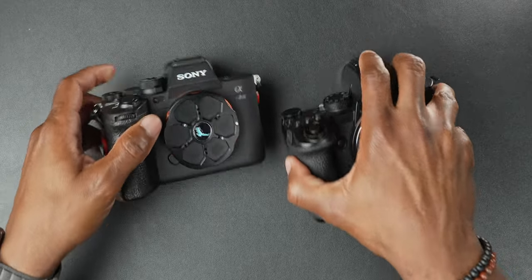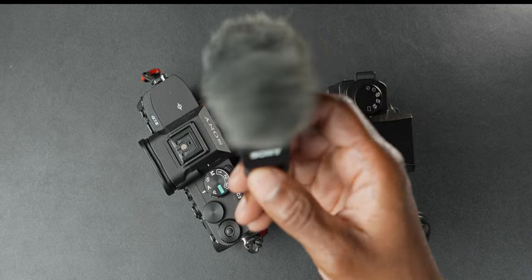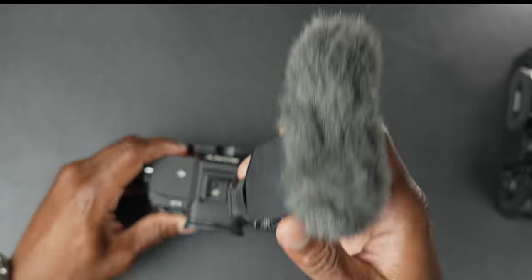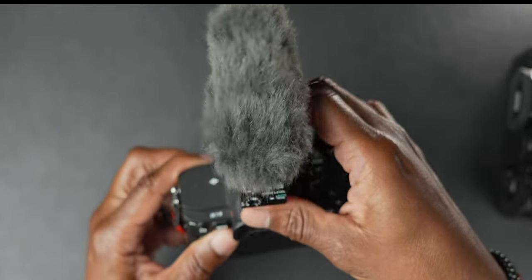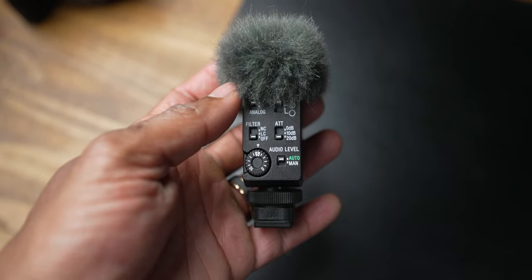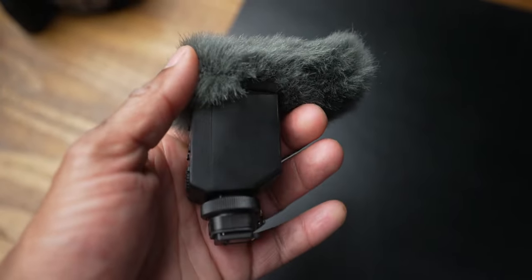While we're talking ecosystem — both cameras have digital hot shoes, but the Sony has something special. This is the ECM-B10 digital microphone. Typically with microphones for vloggers, you have to plug it in, make sure there's a battery, and run a cable to the camera. With this, you have to do none of that. You put it on the camera, and because it's digital, all the processing is done on board, powered by the camera. No cable to plug in. It just works. I cannot tell you how convenient these microphones are — and they sound amazing.